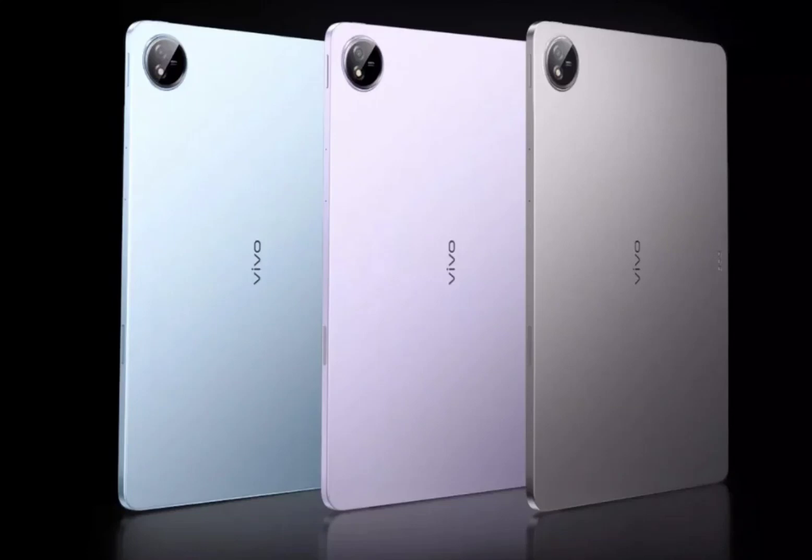The Vivo Pad 3 Pro runs on OriginOS 4 based on Android 14 out of the box. Connectivity options include Wi-Fi 7, Bluetooth 5.4, NFC, and a USB-C port. The tablet is also compatible with the Vivo Pencil 2 and keyboard.